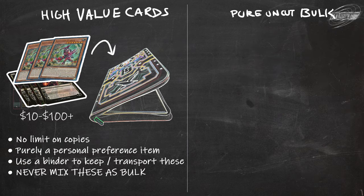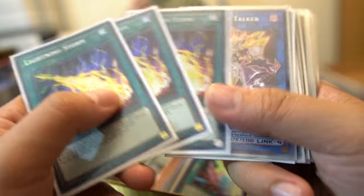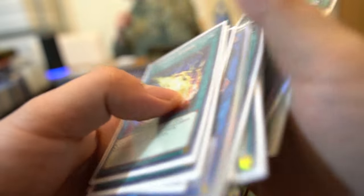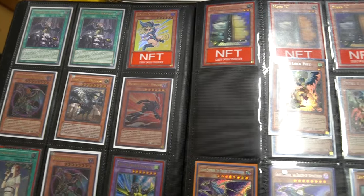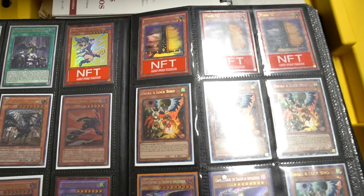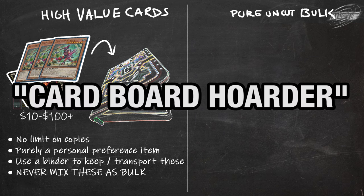Value cards are the easiest — they go in your trade and sell binders. They have value because they're collectible, because of meta relevance, or because they're timeless cards that see play time and time again. Put these aside into a pile for your binders. There's no limit to how many you keep — it's based on preference. But if you value everything the same and are unwilling to let go of anything, you're probably a cardboard hoarder. Stop it. Get some help.